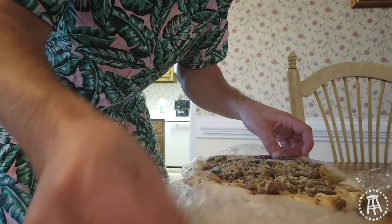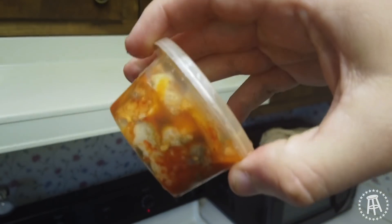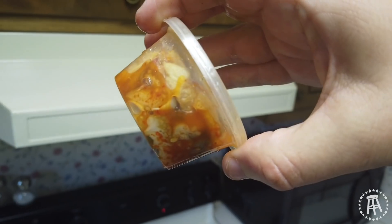We got a bulgogi rice cake pizza and spicy salted raw webfoot octopus — a little weird! Man, you can send an octopus in the mail. Pretty cool. Put that in the fridge for now. I'm about to pop that pizza in the oven and thaw out the octopus and see how they came out. Let's give it a go.